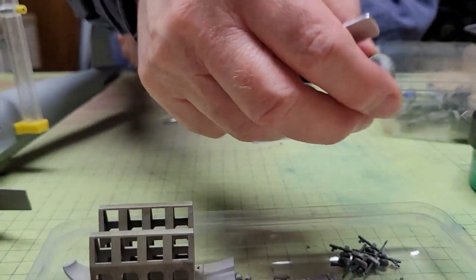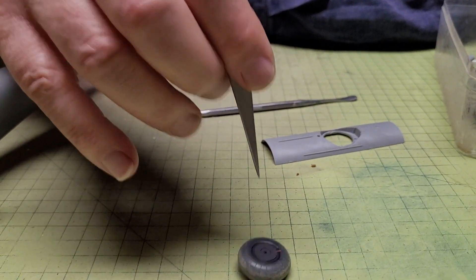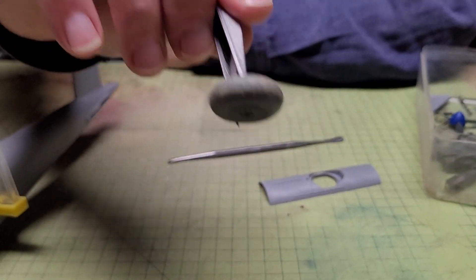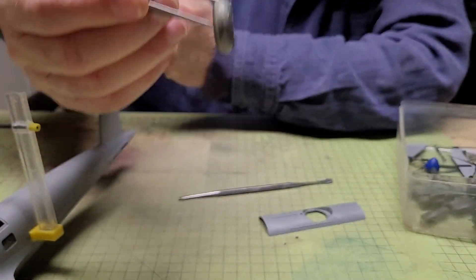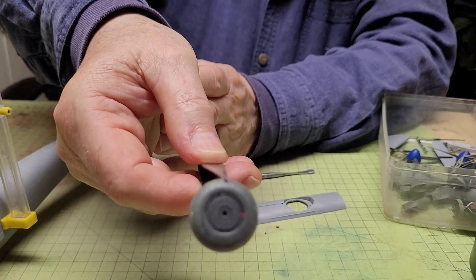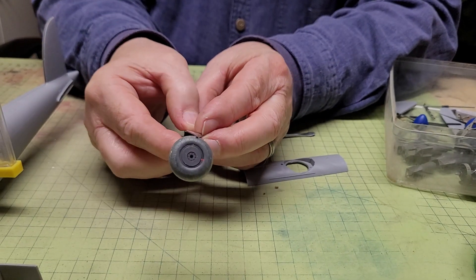Here are the wheels, which I tried to make look muddy because the Luftwaffe were usually flying from prepared fields really, so I've got them muddy and a bit weathered.